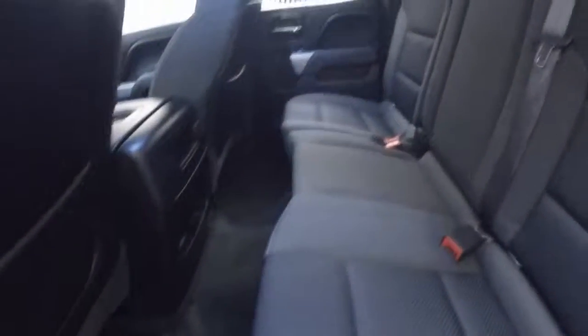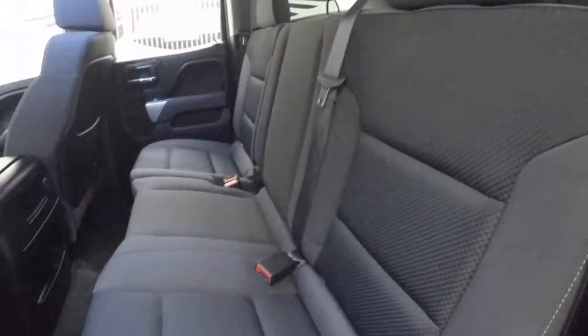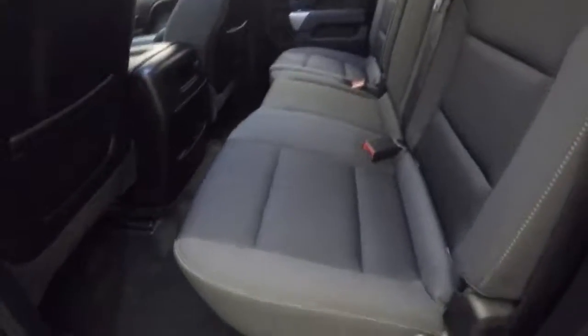Good room in the back, nice looking rear interior. Clean — no rips, no tears, no stains, no burns.